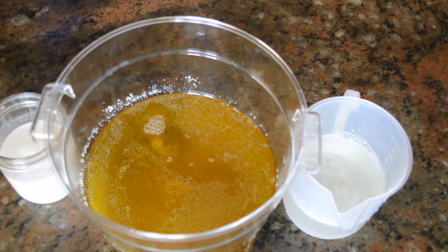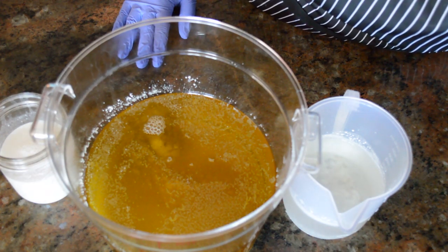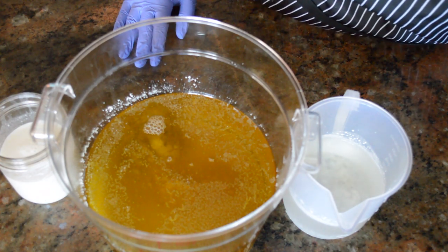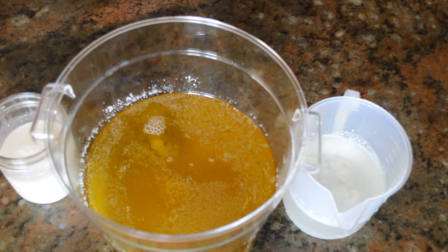Hey everyone, welcome back to the Butterbean Shop. Megan here and I am going to be making a cold process soap for you today. It has been a while since I have made soap, and you guys know making soap is my first love. I've been making so many other things which I love making too, but I love making soap. And I have to restock my unscented triple milk yogurt and honey soap, so that's what I'm going to do.